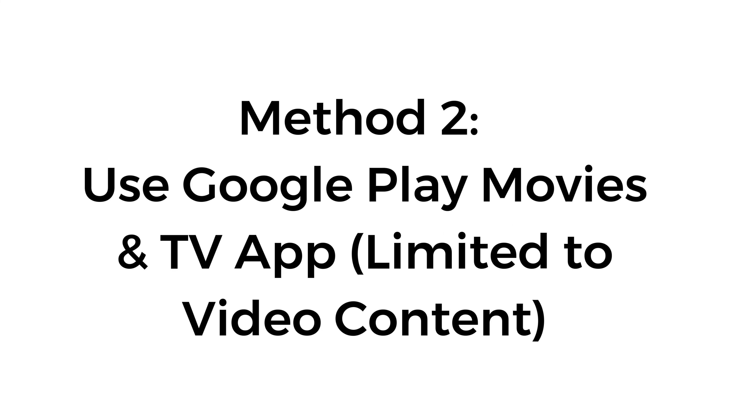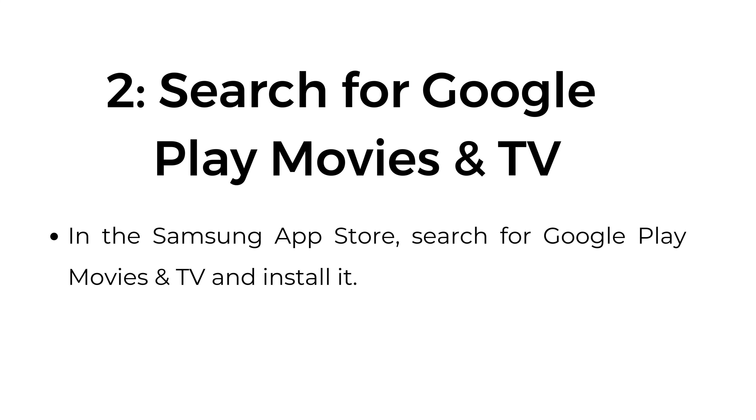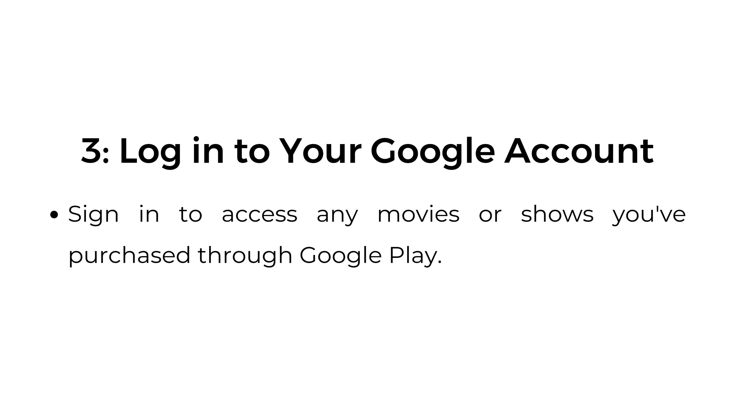Method number two: use the Google Play Movies and TV app, limited to video content. Open the Samsung App Store by pressing the home button on your Samsung remote and go to apps. Step number two, search for Google Play Movies and TV in the Samsung App Store and install it. Step number three, log in to your Google account.